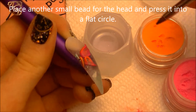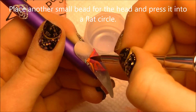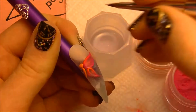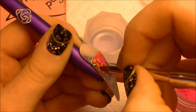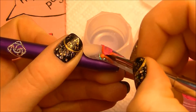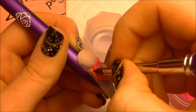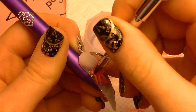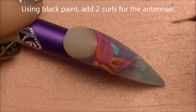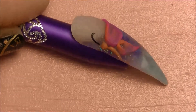Grab a small bead for her head and place it just right above that line we just made. Then flatten it a bit into a circle. So now I'm going to be switching to acrylic paint, starting with black, and I'm going to add just two thin little curls for her antenna.